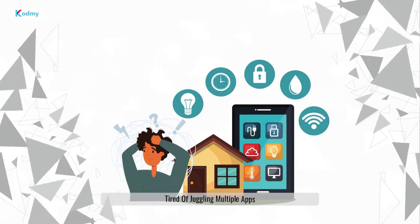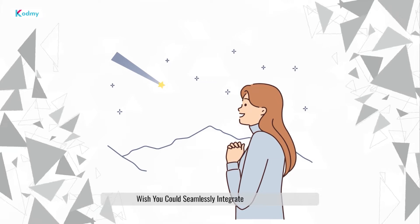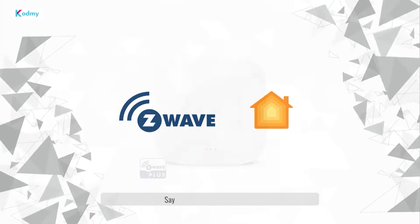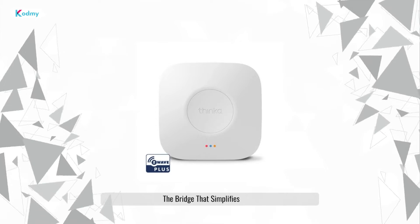Tired of juggling multiple apps to control your smart home? Wish you could seamlessly integrate your reliable Z-Wave devices with your Apple ecosystem? Say hello to Thinca for Z-Wave, the bridge that simplifies it all.